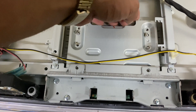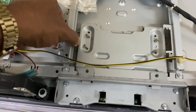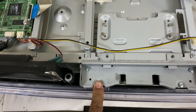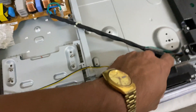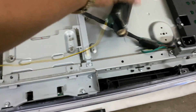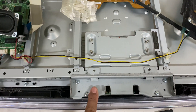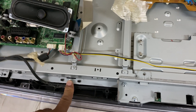The problem with this model is you cannot remove the T-Con board unless you remove the screws of the frame. This is challenging on this model.